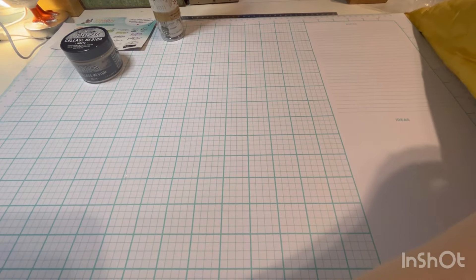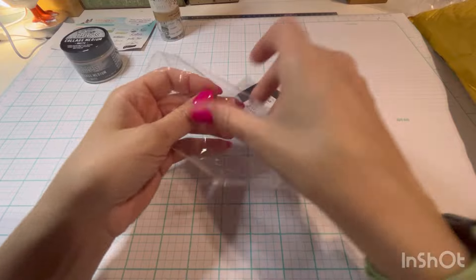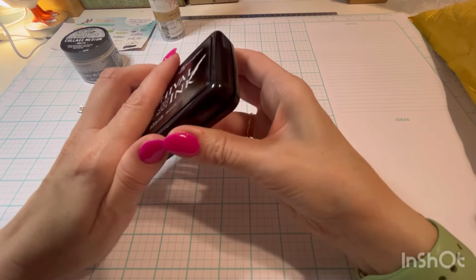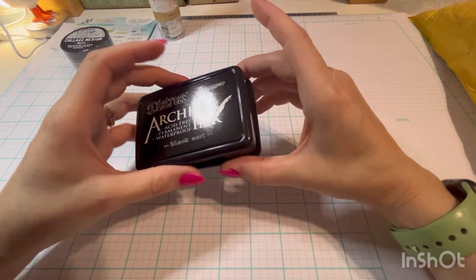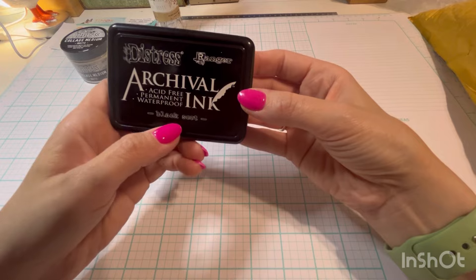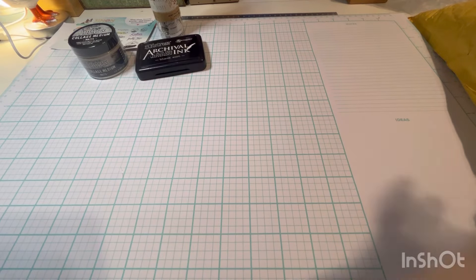Next I got this ink. I do not have this. I saw Timmy using it in a recent YouTube live — I think it was when he was talking about the new spritzes. I have archival ink but I don't have the distressed one. I have black soot in distressed ink or distressed oxide, I'm not sure. But I wanted to try that out.